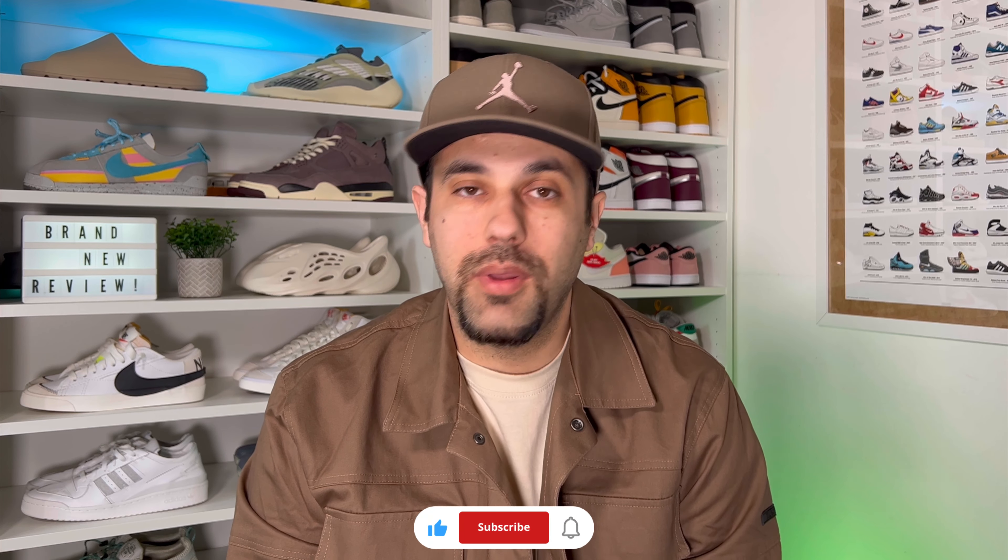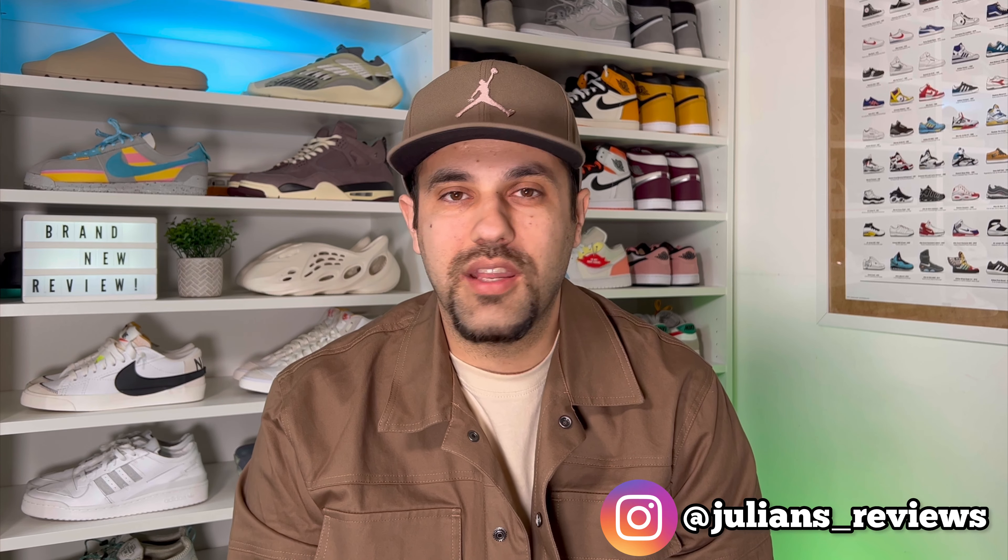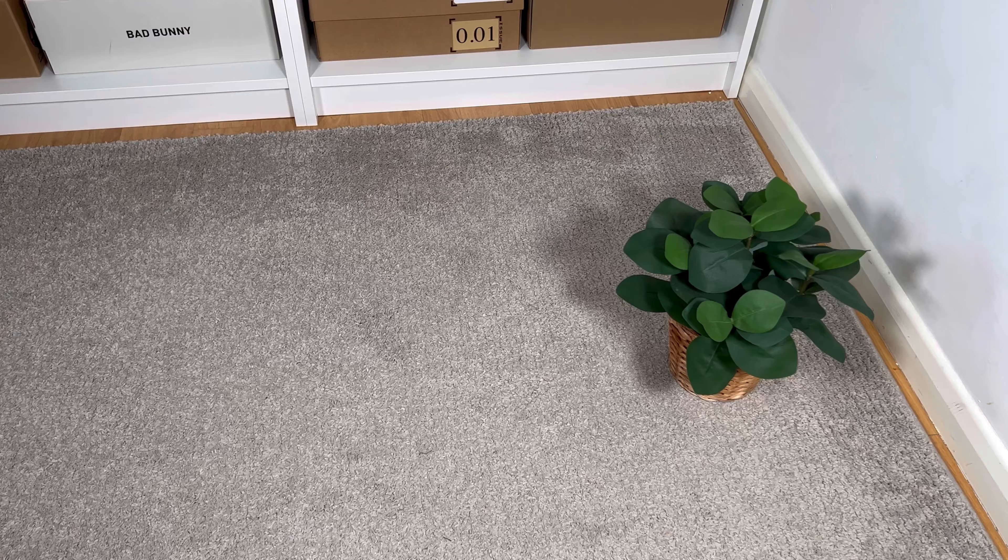Hello guys and welcome back for a brand new review. If you are new to the channel please make sure to press the like button and maybe also subscribe. You can also give me a follow on Instagram and TikTok to see exactly what I'm gonna review in the next few days. In today's video we're gonna have a look at the collaboration between Nike and Undercover, so let's go ahead and take them out of the box.